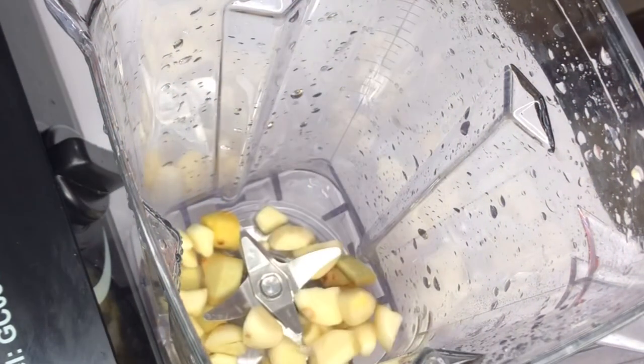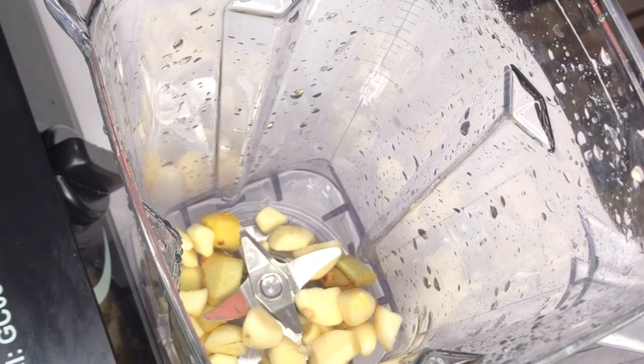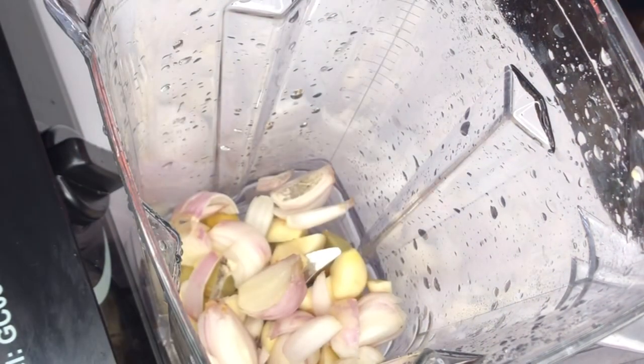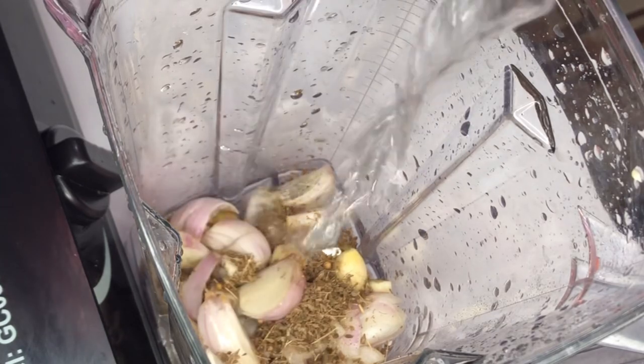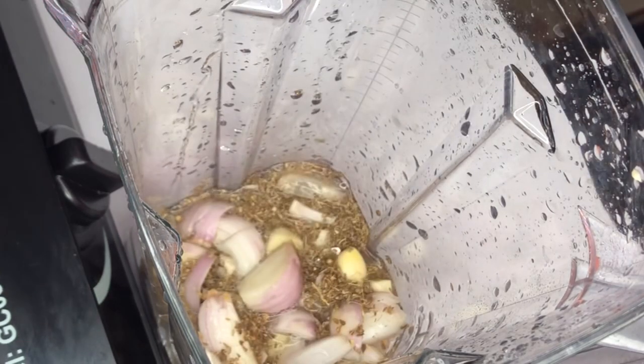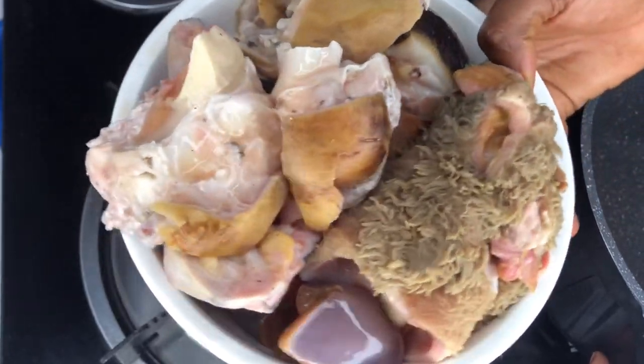In my blender I'll add some ginger, garlic, onion, some anise, and some other things. I'll add some water and bring it to a blend.